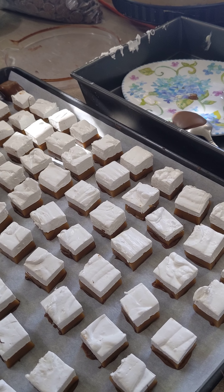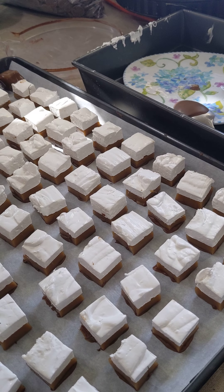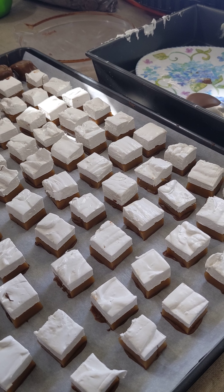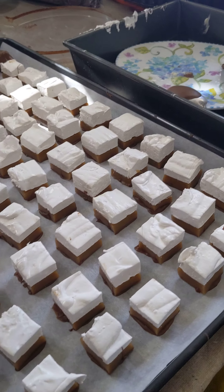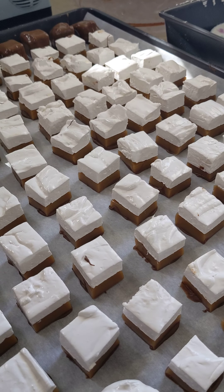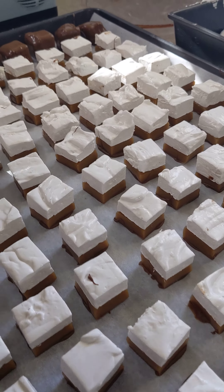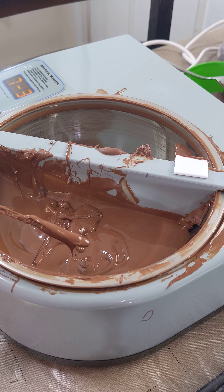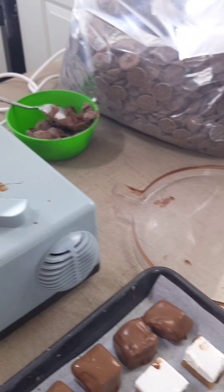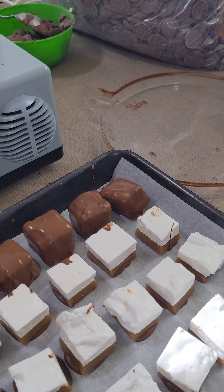Hey guys, it's Promised Chocolate here and we're finishing up our Easter orders in our Easter box. We're adding a little surprise — these are our leprechaun pillows, which is a caramel marshmallow dipped in this glorious milk chocolate and brought up to the most perfect flavor profiles.